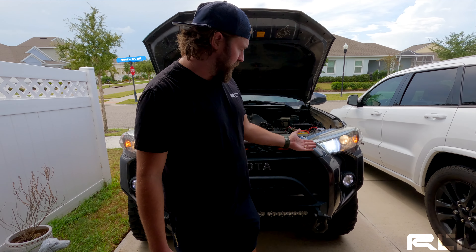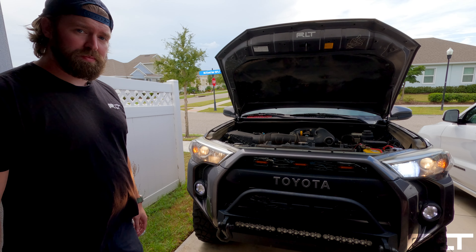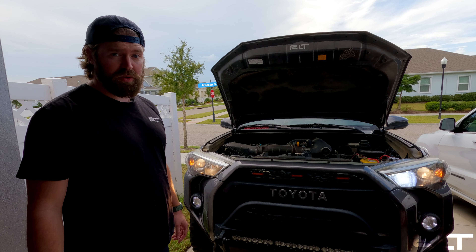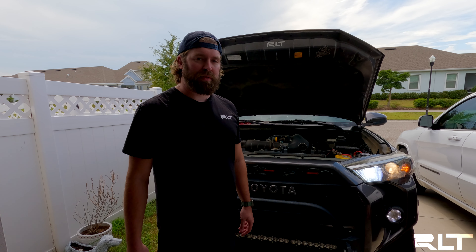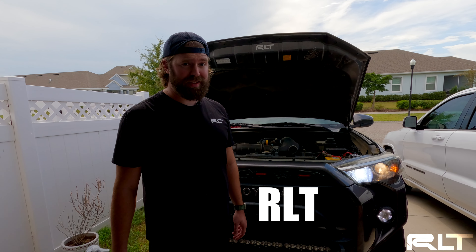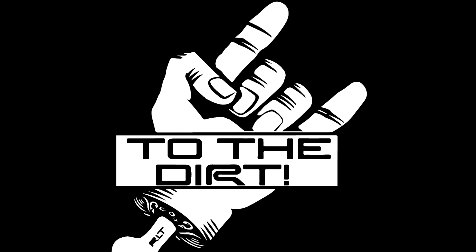All right, so there you have it — the Oxido high beams compared to the stock high beams. As you can see it's much brighter, a nice clean crisp white light. Here's an example of it used at night. If you want to get yourself a pair of Oxido high beam headlights, go to the website or check out our link below. Use RLTLED for your discount and help support the channel.